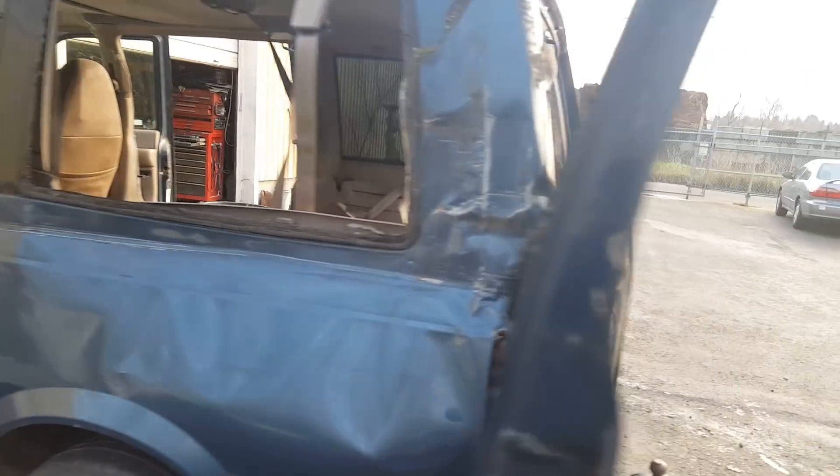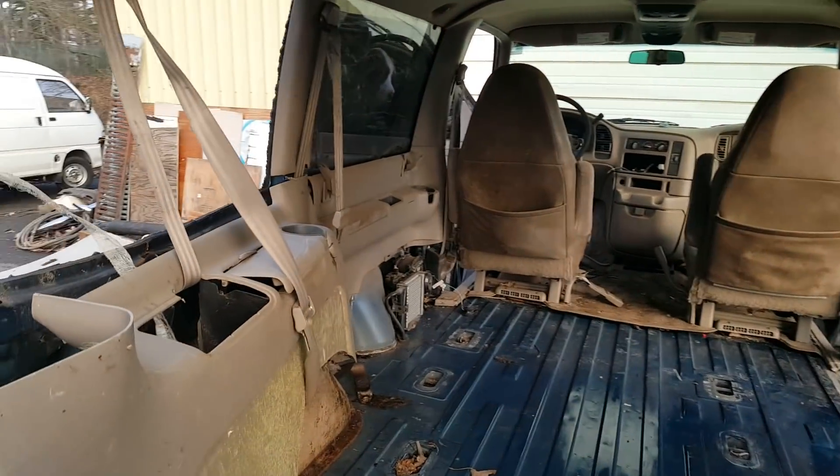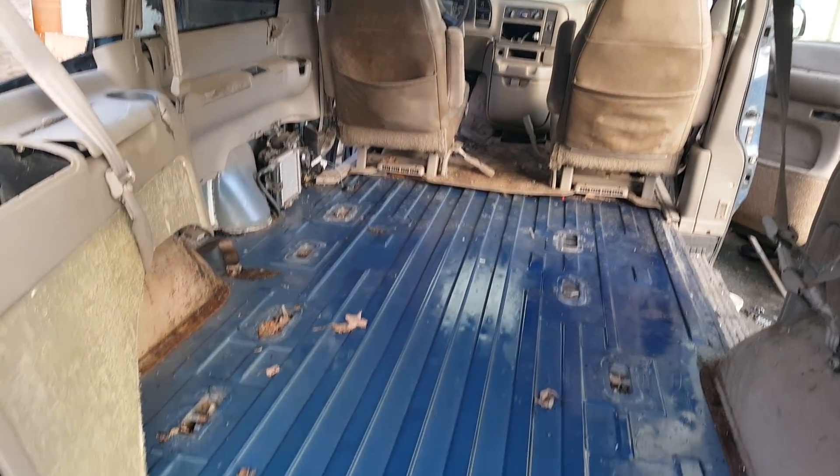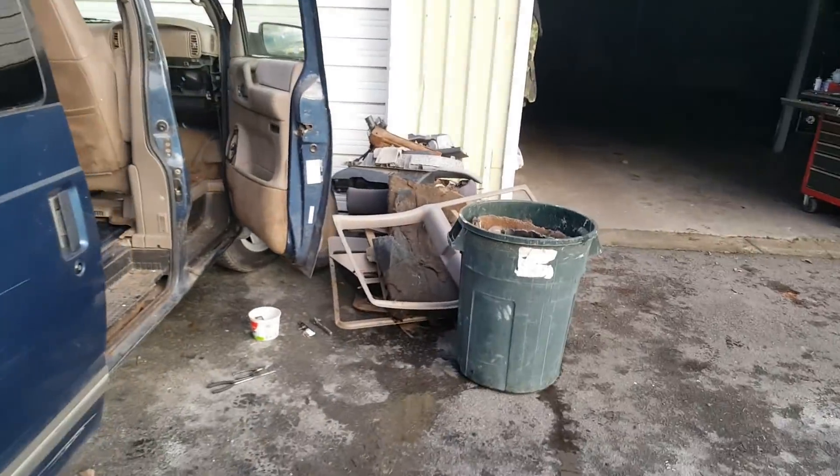Now I'm stripping out all the stinky carpets — it's been sitting around the back of the shop for a long time. Of course the windows are out and the doors don't shut in the back, so the carpet was just nasty. It weighs like 500 pounds. It's all piled up right there.